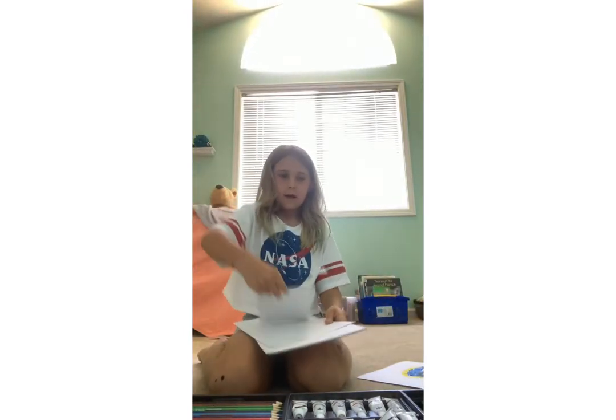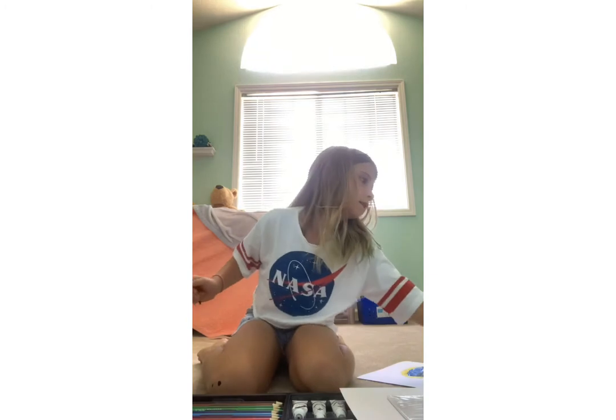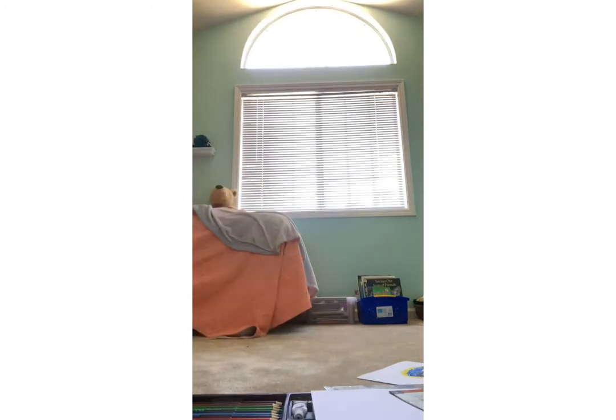Now I'm putting everything back in my painting kit. I didn't rinse off my brush yet so I'll be right back.